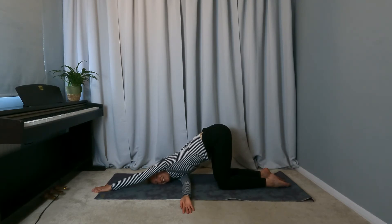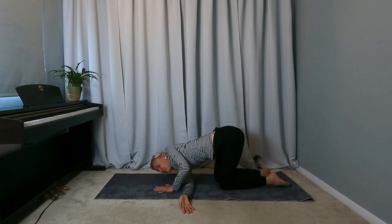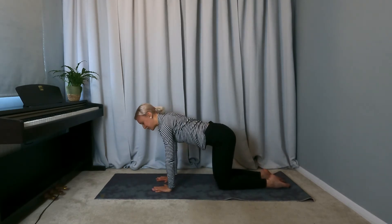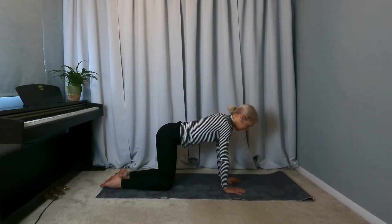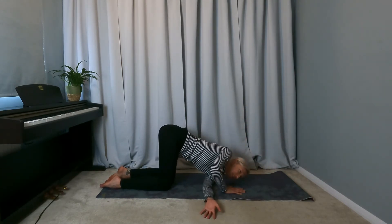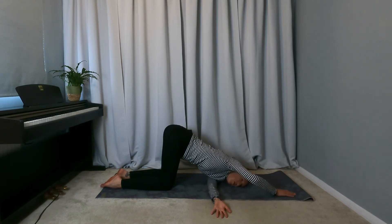Let's do the other side. Bring the left hand back to where it was under the shoulder, press through the left palm to come up, and then come back to hands and knees. Pressing through the right palm, lift the left hand and thread the left arm underneath the right. Come down onto the outside of the left shoulder and the left ear, keeping the left palm facing up, with the option to extend the right arm long.